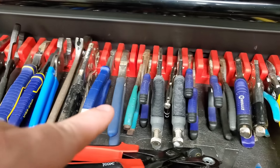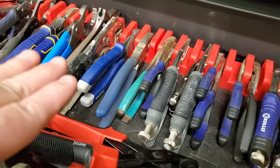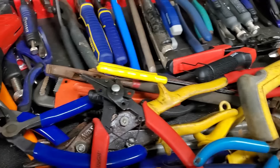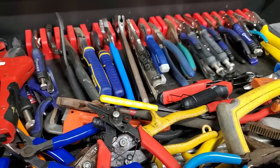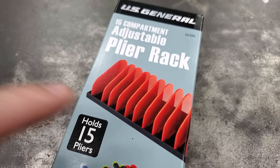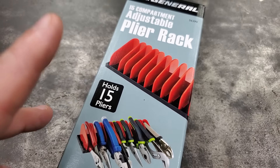This is probably one of the most handy things I've put in my toolbox. These here are the magnetic plier holders, and I bought those like five years ago. Before I got them, my pliers were just thrown in here and it was a big old mess. Kind of like the other side is now, because I bought more pliers in the last five years and I filled this up. So now it's starting to pile up again.